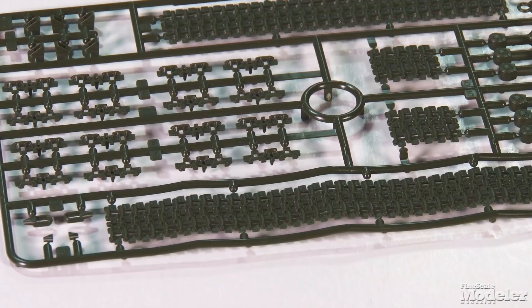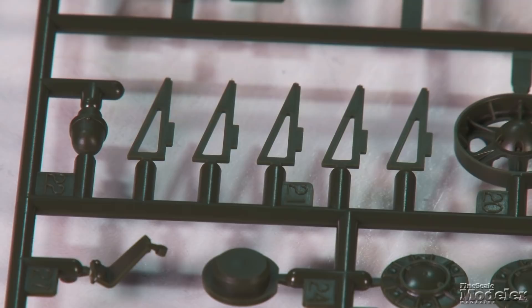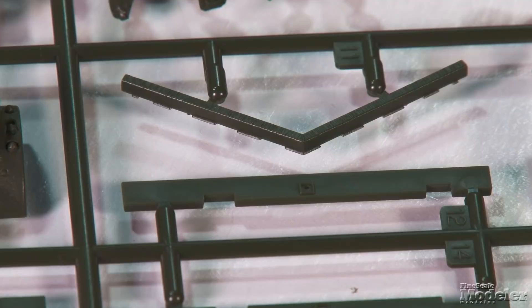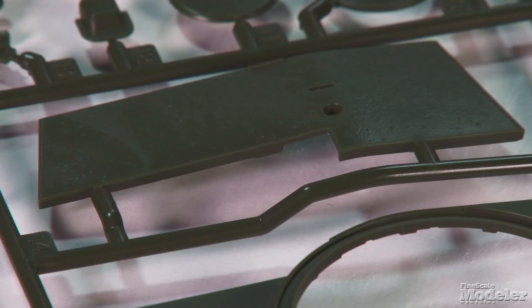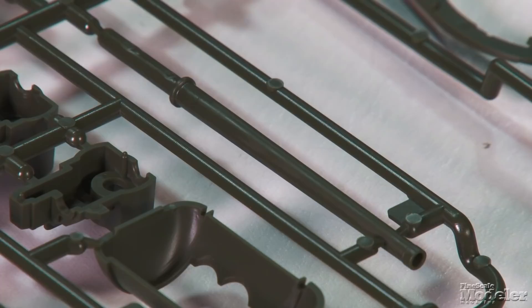Nicely molded link-length tracks, including upper run sag, finish the running gear. The instruction center spread gives detailed instructions for fitting the tracks. The separate fenders are pretty thin, as are the fender brackets. Multi-part toolboxes with poseable lids, shot deflectors, and a turret race finish the hull. The welded turret builds from top, sides, rear, underside, and a rounded section for the lower part. These parts, along with the turret front and mantlet, feature rolled steel texture. The main gun is a single piece with a hollow muzzle.